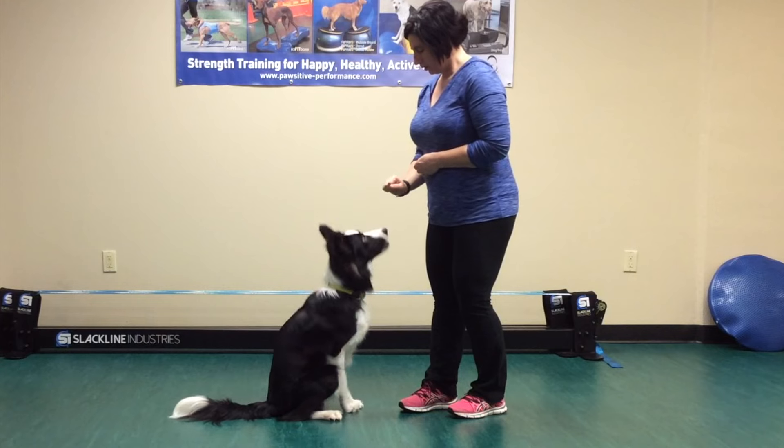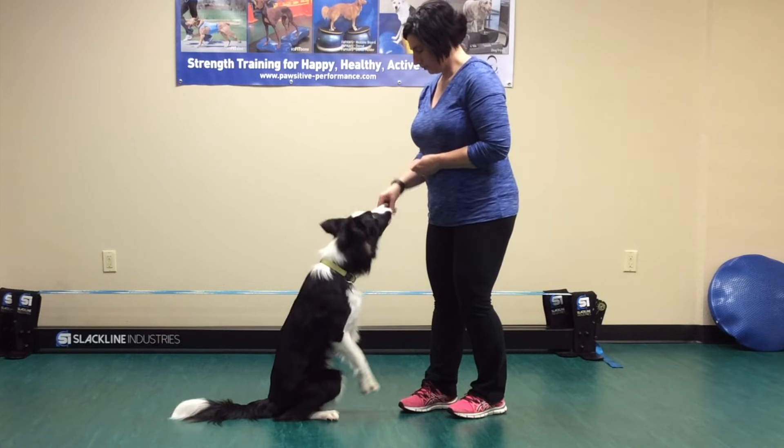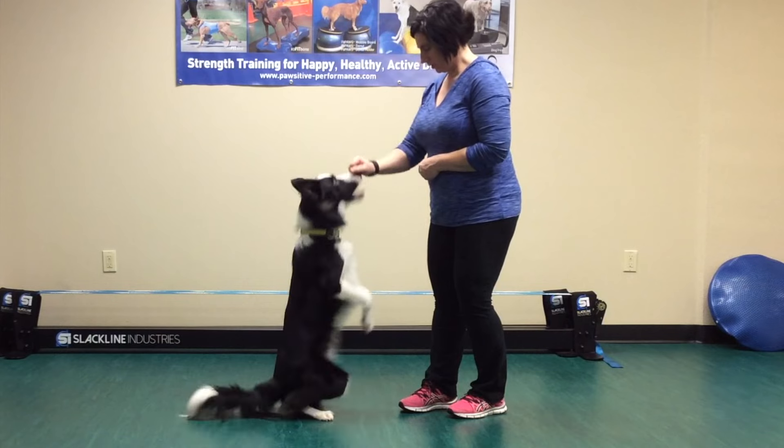First, start very close to your dog so that they only lift their front feet off the ground an inch or two. Then gradually hold your hand higher.